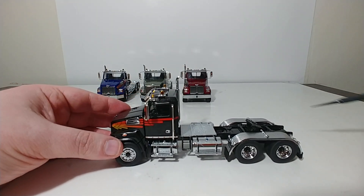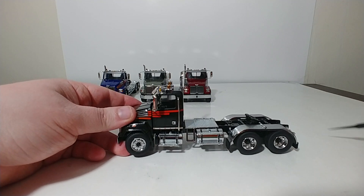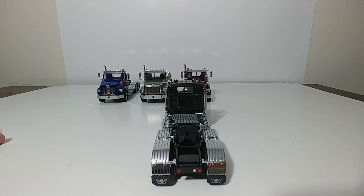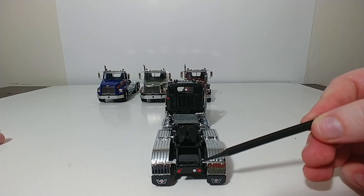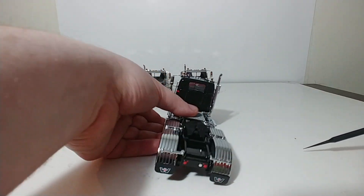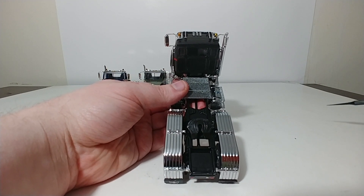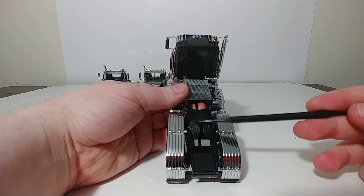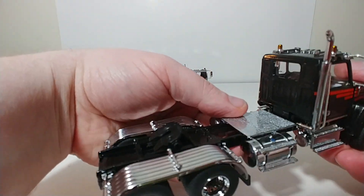Your chrome fender guards look excellent. Your wheel hubs are also chrome, which look really good. On the back, you have rubber mud flaps with the W for the Western Star Trucks logo. Your lights are painted. Your fifth wheel is the standard DieCast Masters fifth wheel — it's universal across their trucks. It slides forward and backward to accommodate any of the DieCast Masters trailers.